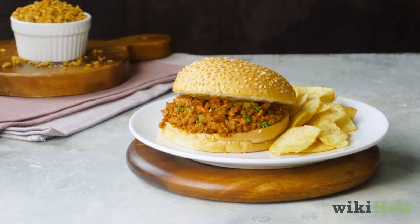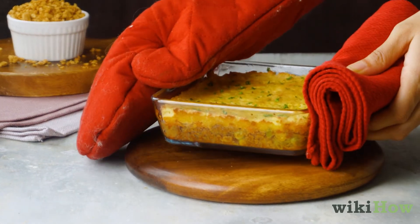Enjoy in dishes like tacos, sloppy joes, or even shepherd's pie. Goodbye.